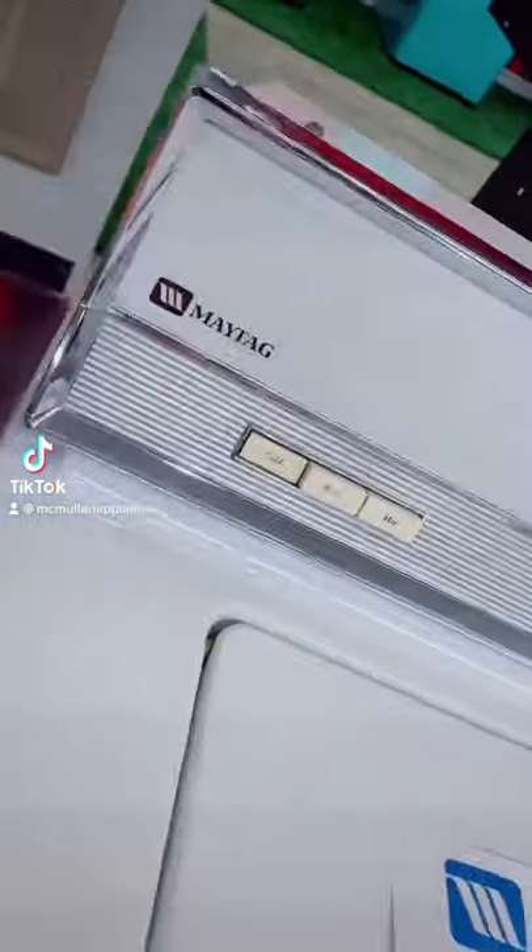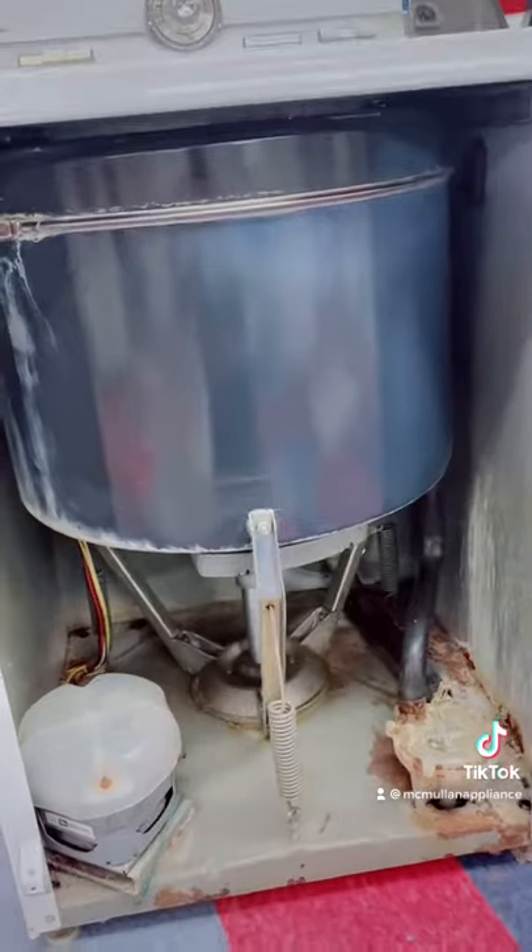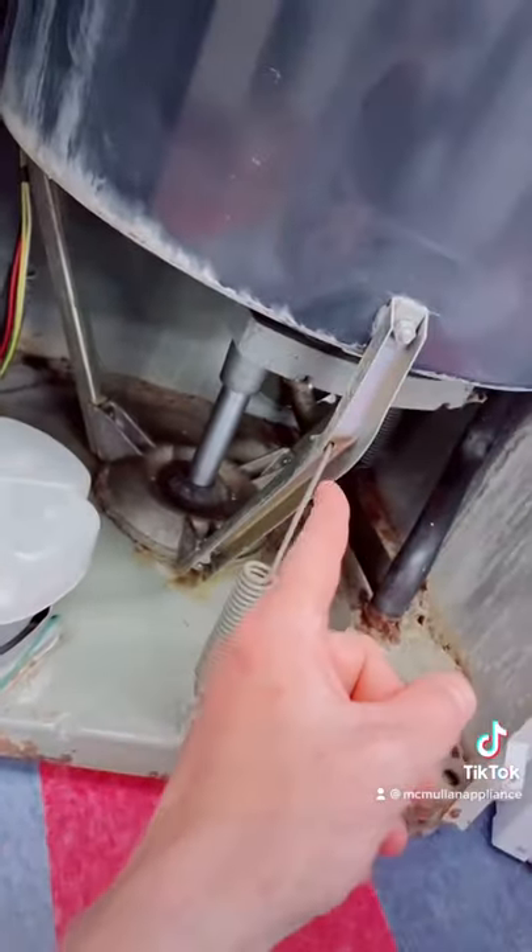What question do I get all the time? Why do you have this 44-year-old Maytag washer? Okay, actually no one ever asks that, but I'm going to tell you anyway. Steel outer tub, steel floor, steel suspension system, and an all-steel transmission.